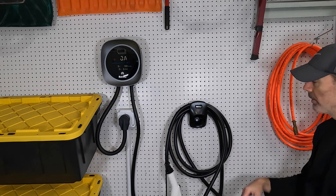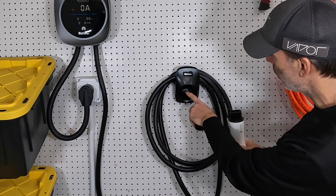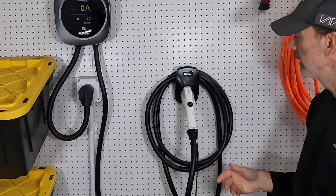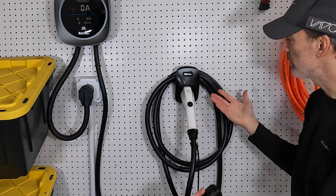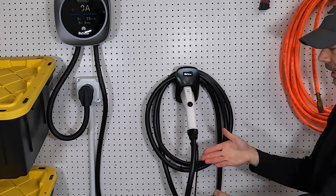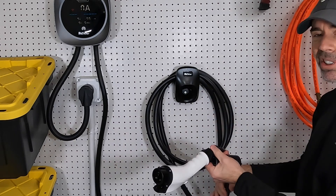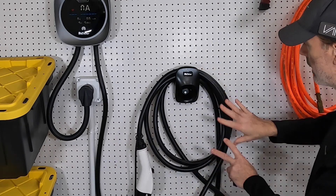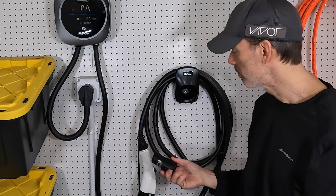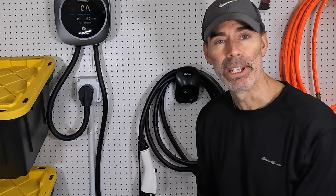The charger has this holster or holder thing where you can plug the connector in, which is kind of cool. But I don't love the way it makes things stick out from the wall — I prefer everything to lay flat. And when you've got the adapter plugged in, you can't use the holster anyway. So it's not really a big deal to me.